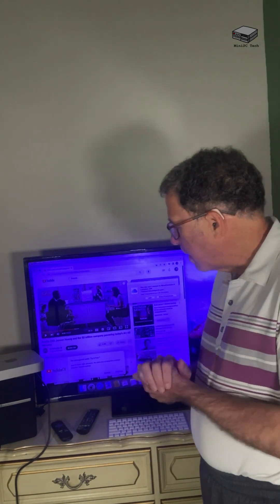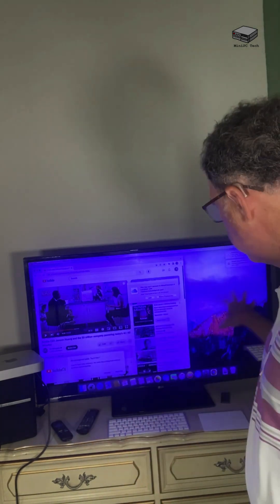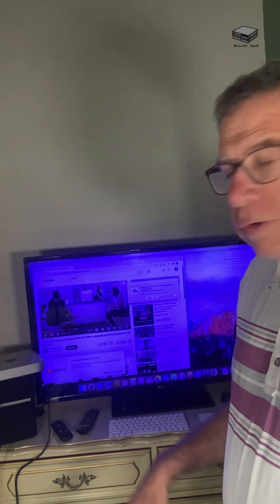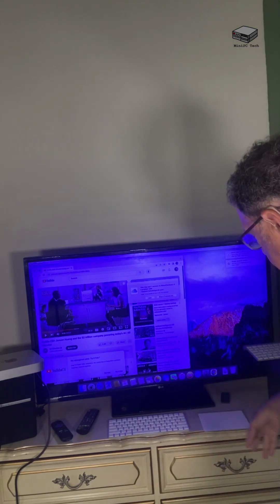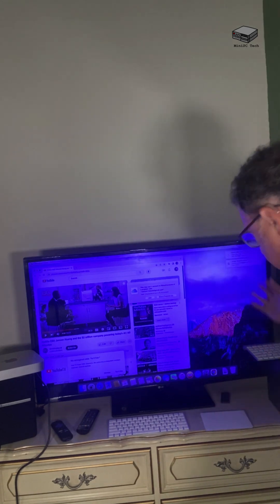So, we've got a Mac Mini — a little mini PC — hooked up to the TV, and it's made the TV into a nice-sized monitor for the computer. It's a pretty cool feature. You can repurpose an old TV like this — it's about seven years old — and I'm not even sure if it's 4K, but it works and it's a great monitor. Plus, you don't need to be tethered to the computer — you've got your wireless mouse pad and your wireless keyboard, so you can hang out on the couch or wherever. Thank you — talk to you soon, we'll do another video like this.